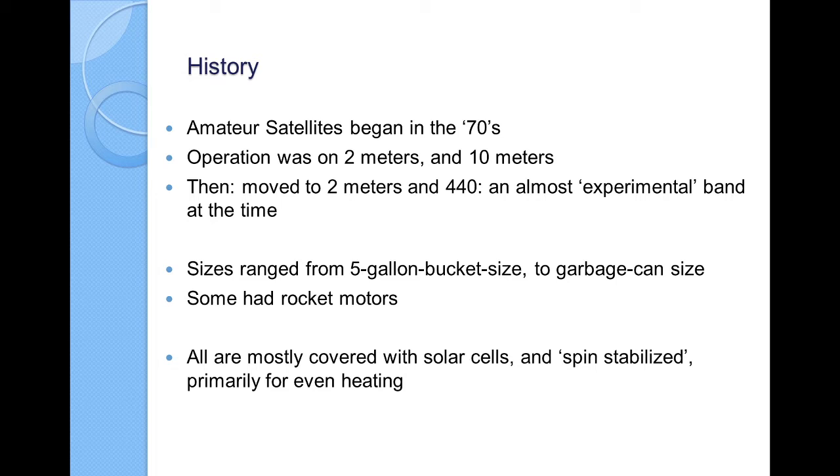Your equipment that you have right now is still useful. The older satellites were large — they ranged in size from maybe a five-gallon bucket to a garbage-can size. I honestly don't know how amateurs were able to pull off launches of satellites at that time. But getting a chance to get your satellite launched is another thing that's getting harder to do.